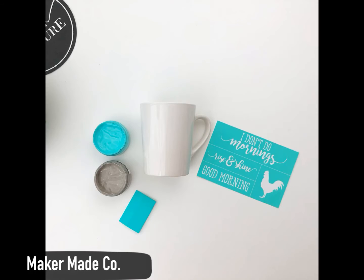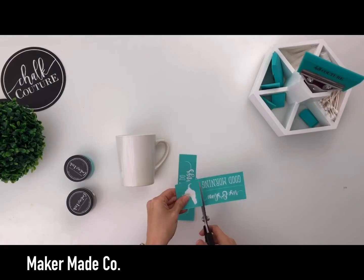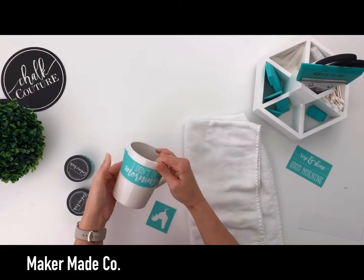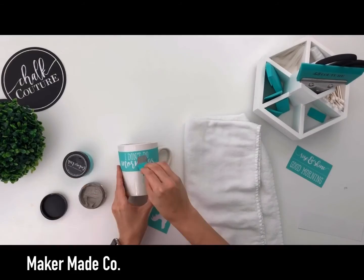Hey everyone, Brandi with MakerMade Co here, sharing a tutorial on how you can make a customized ceramic mug. I am using the 'I don't do mornings' transfer.